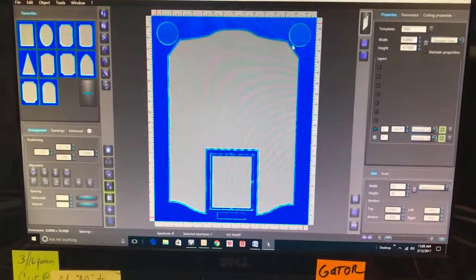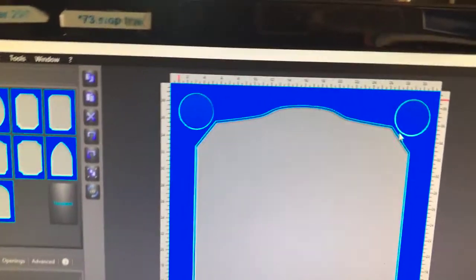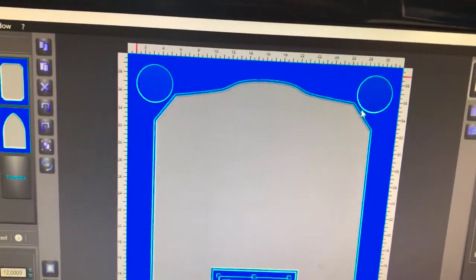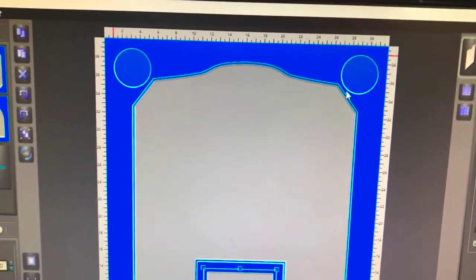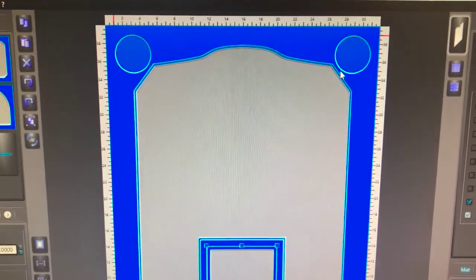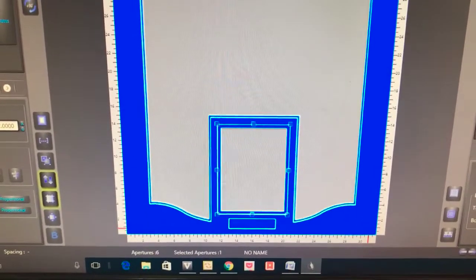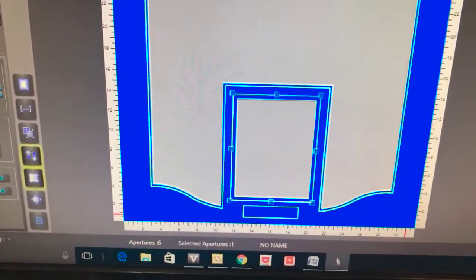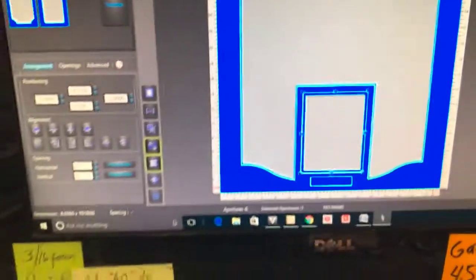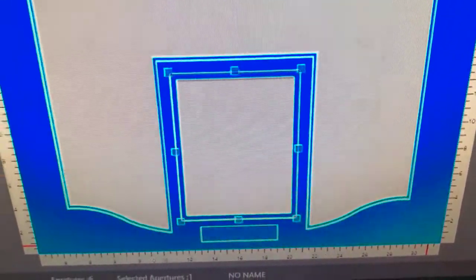We continue to work on the Cubs Sandberg jersey — this is what the design for the mat boards is going to look like. Up at the top right and left we created circles slightly bigger on the top mat so it sits on the red beneath. We follow the silhouette of the jersey using Illustrator to trace it once it's folded. Towards the bottom we follow the contour of the jersey's hem, with an opening for the photo with a larger double-mount opening, and a separate opening at the bottom for the plaque.